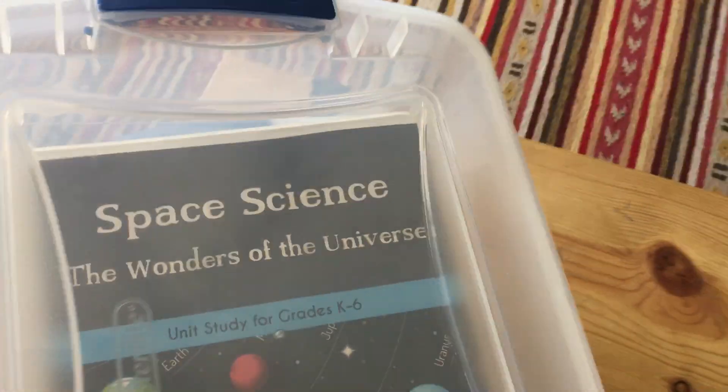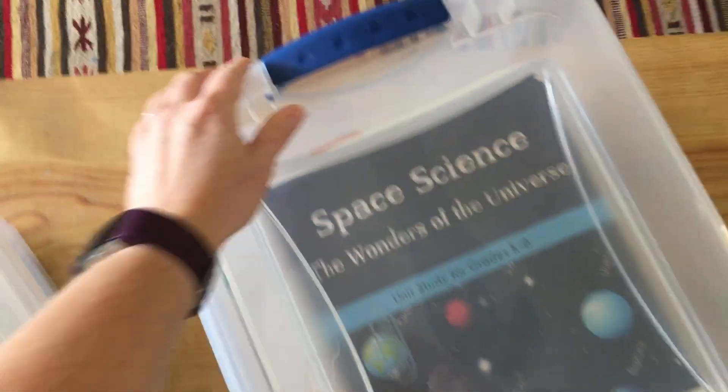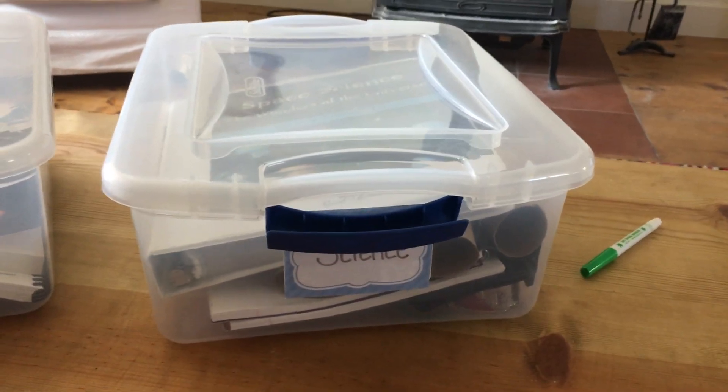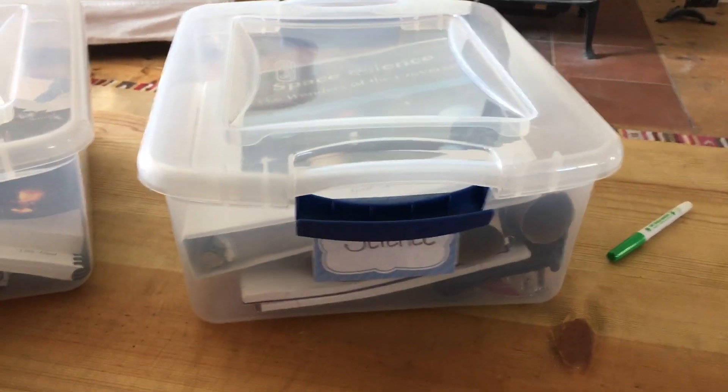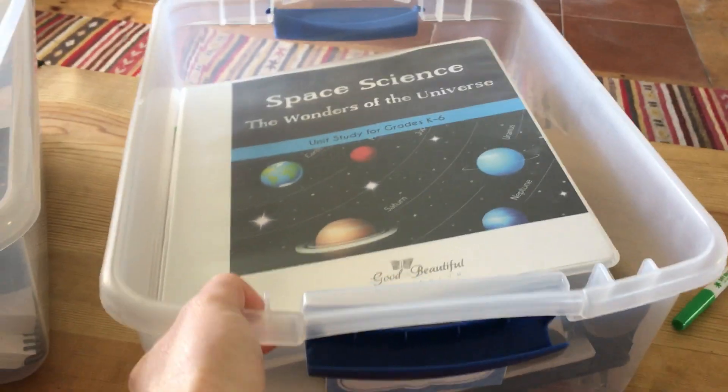Right now we're just finishing up space science — my family is. I'm using it with a four-year-old, six-year-old, eight-year-old, and ten-year-old. I put them in this plastic bin and it's just the right size for these studies.